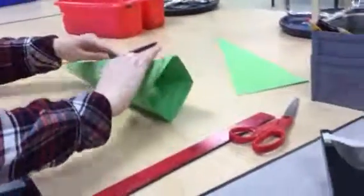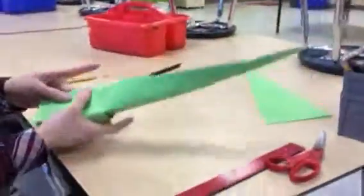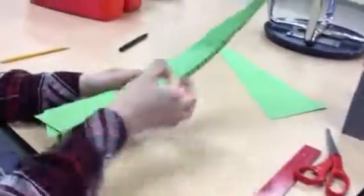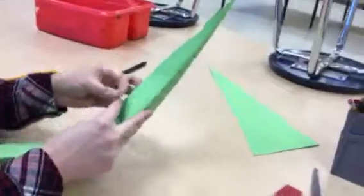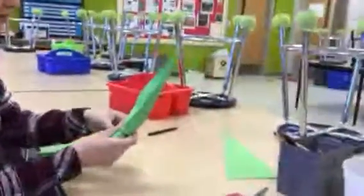Then I'm going to open it up, and I have these two flaps. I'm going to overlap these flaps and tape them together all the way down. You can do this with tape or glue — I like to do it with tape.